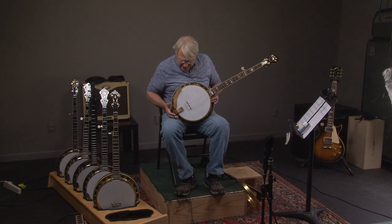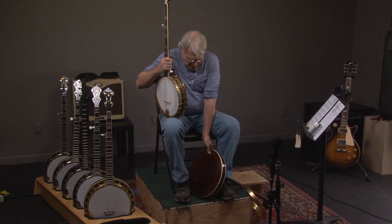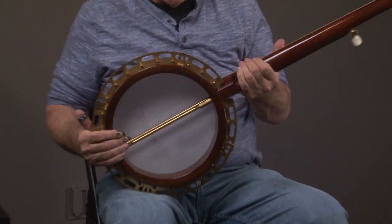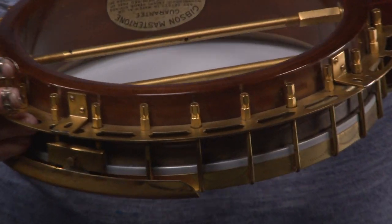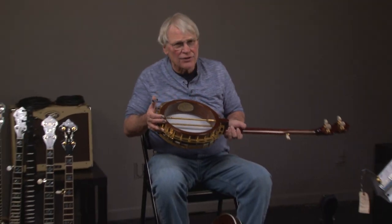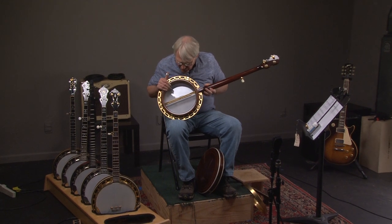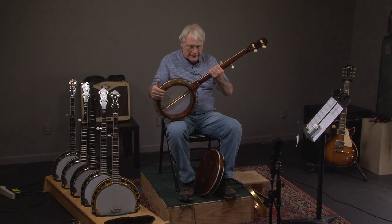Let's look at the inside of the banjo. It has a conversion tone ring in it — it's a Paul Hopkins ring. You can look in here and see the label, and of course the serial number: 9058-6, which you'll see later on the resonator. The important thing is not only is it a great tone ring, but the shell has never been cut.